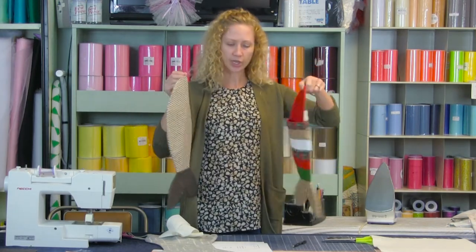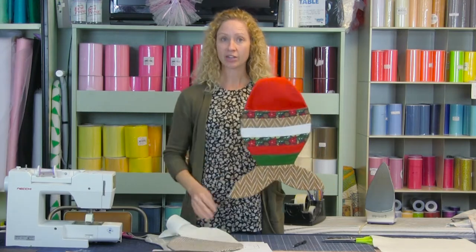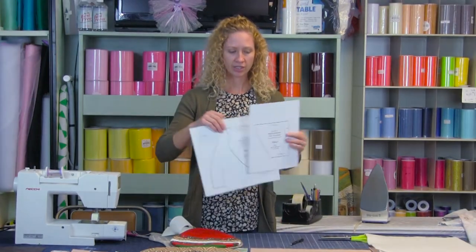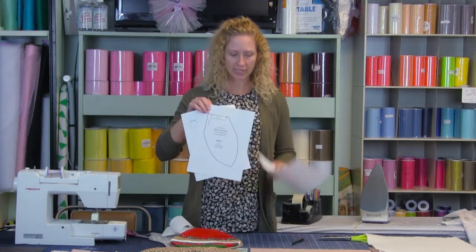You can do it as a quilt as you go or a little bit more simple. Go ahead and download the pattern at www.beyondfabricink.com and I'm going to show you how to put it together. When you download your pattern you're going to end up with three pieces.